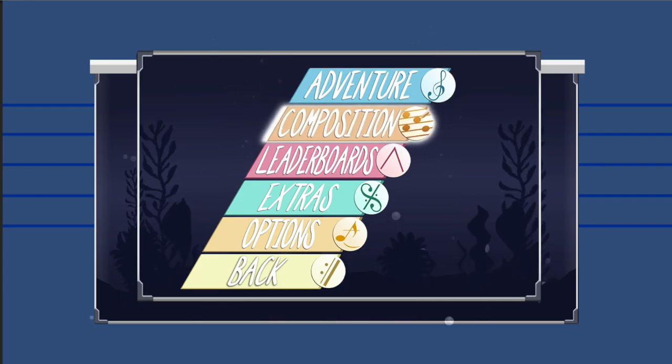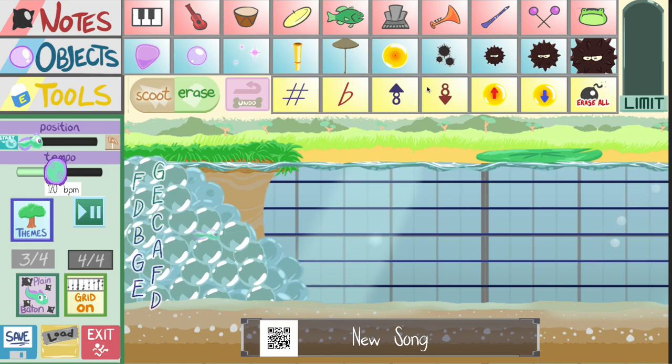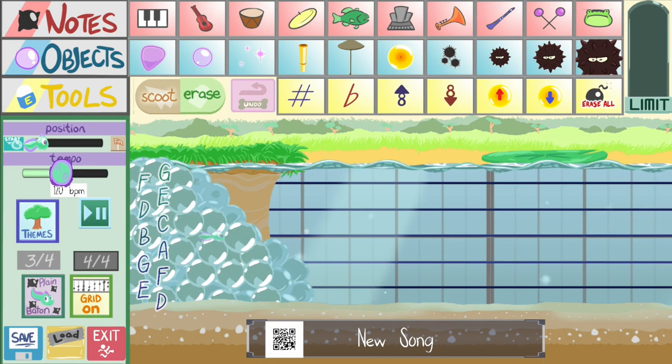So let's say you want to take a break from the main adventure mode for a while. Luckily for you, we've got composition mode. And this is a side mode that we're really happy with. What composition mode essentially lets you do is create your own stages and songs.